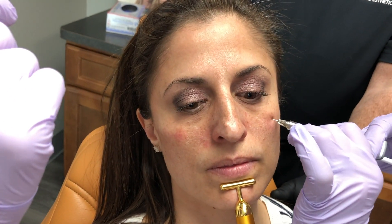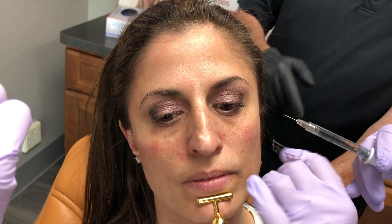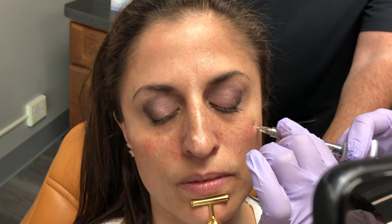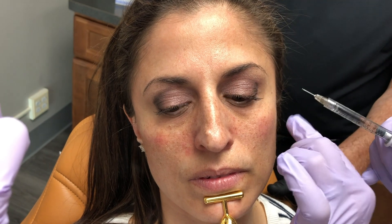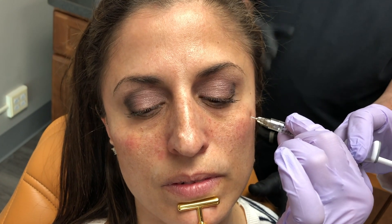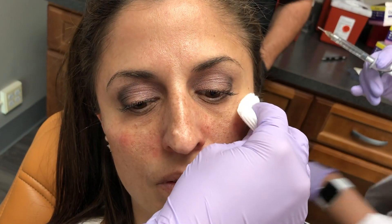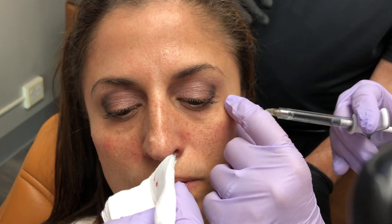Jill is starting more in the anterior malar region and she's going to follow along the zygoma — do not try this at home unless you've been trained by the AAFE. Because Jill is more of an advanced injector, we actually mark the patients up to really show you where the apex of the cheek is. Once you're more advanced you don't necessarily need those markings. Jill is using the AAFE safe injection perfection technique — she's going down, touching the zygoma, and pulling up just a little bit.